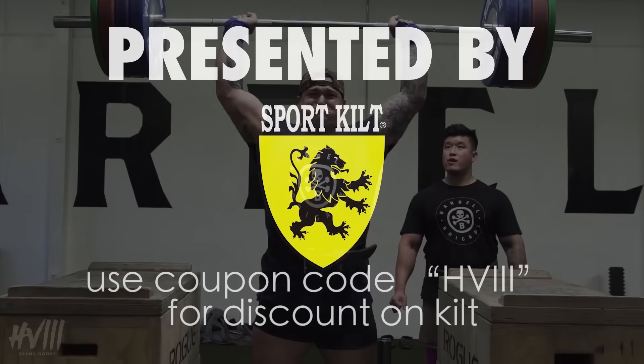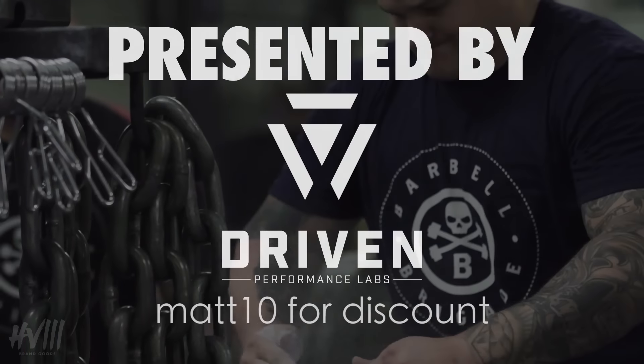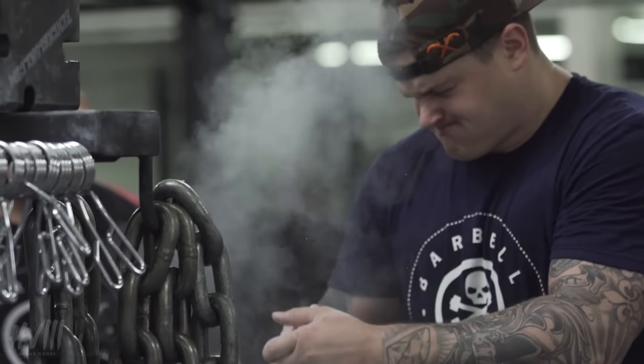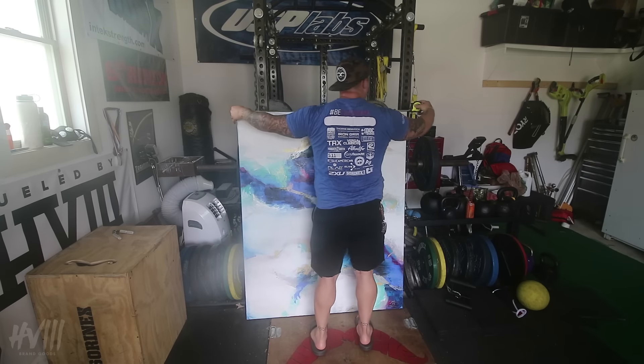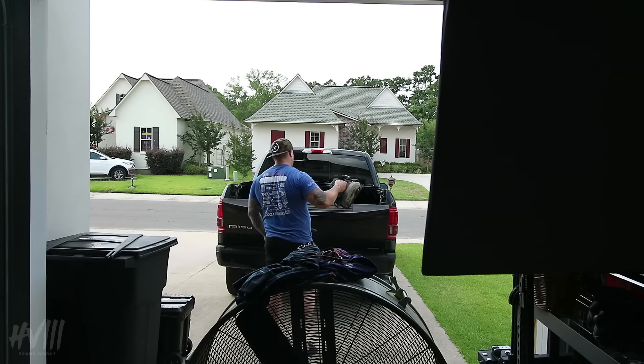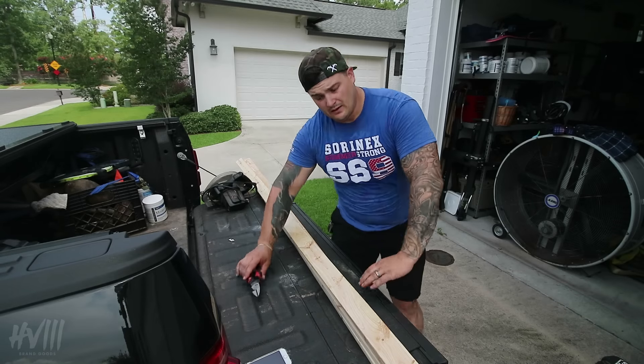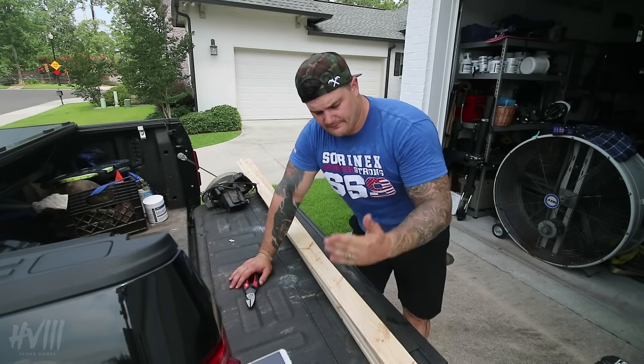Hey, welcome to a domestic Sunday afternoon. Got up, had coffee, ate a few donuts, went to Home Depot, got some stuff, chopped some trees in the backyard, and now I'm gonna attempt to frame this piece of art. Woodworking's not my strong suit. I'm gonna do a simple square frame, just gonna join into each other.